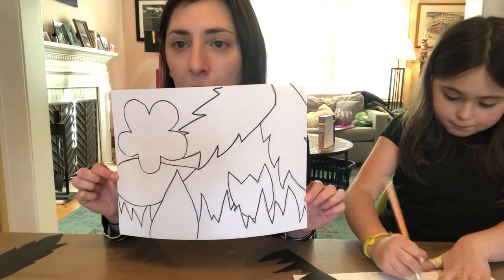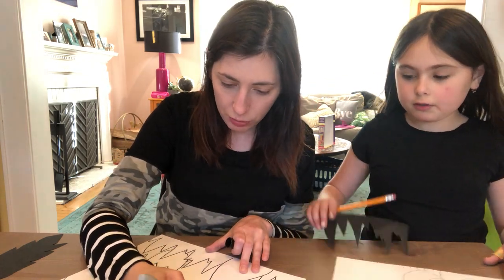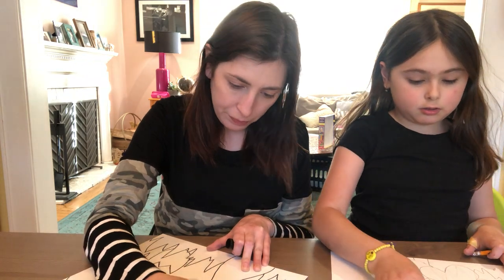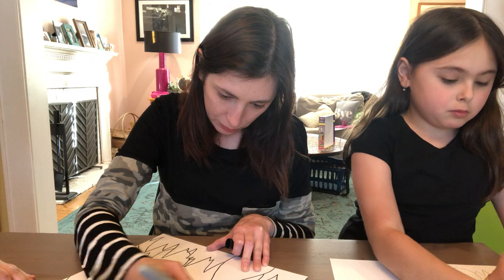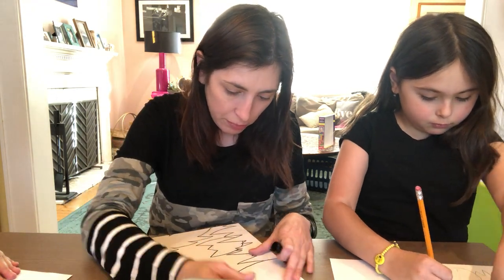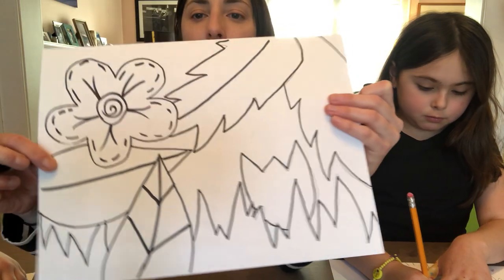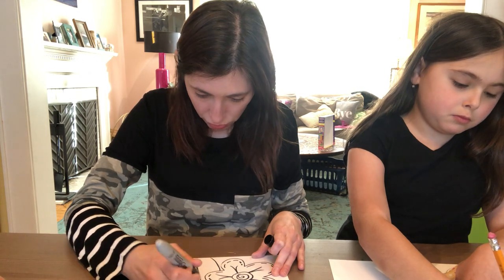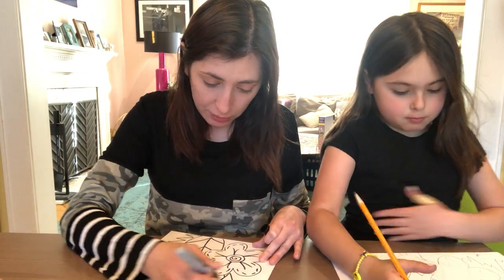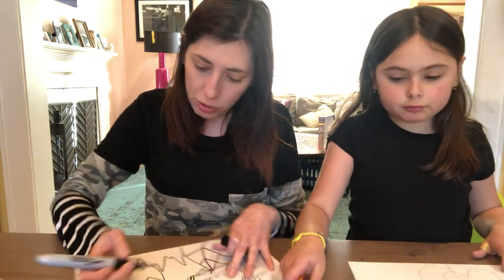Now I'm going to add some little designs with the black into my picture — just a little bit. I'm going to add a center to my flower and a little design. I'm going to add those lines that go down the middle of a leaf, and those little triangular leaf lines too. Again, you don't have to do that in black — you could wait and do it with crayon, or leave them out entirely. Your call.